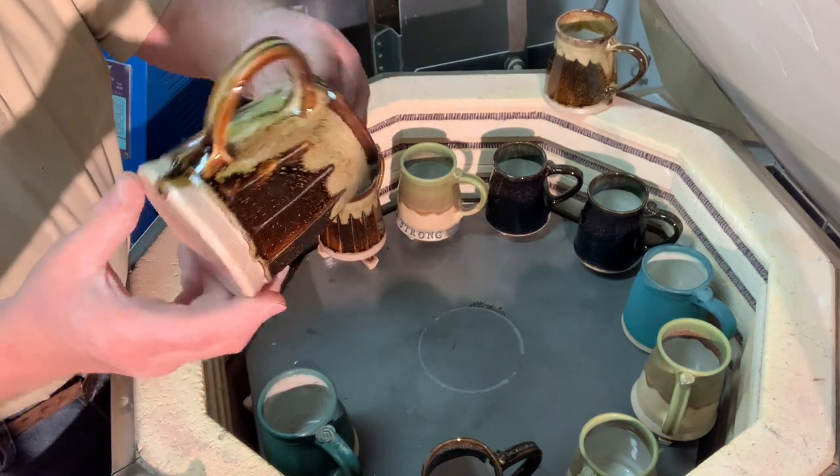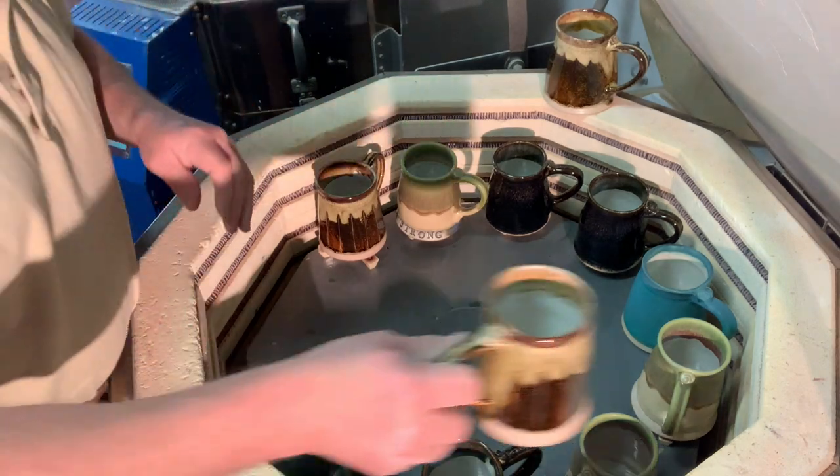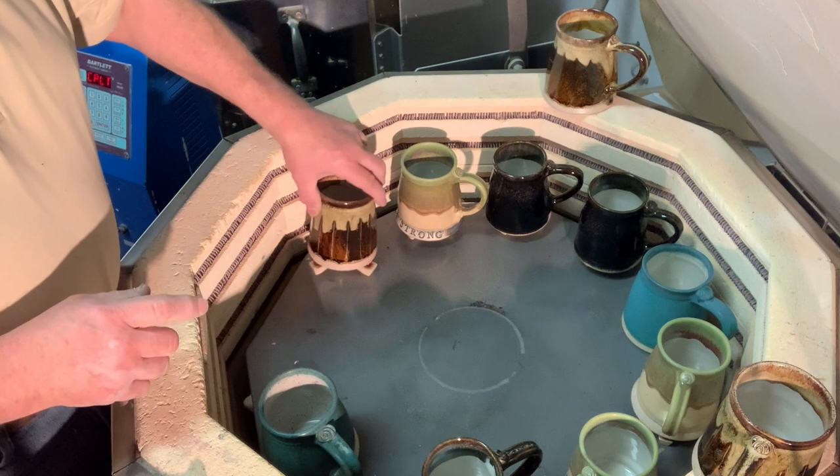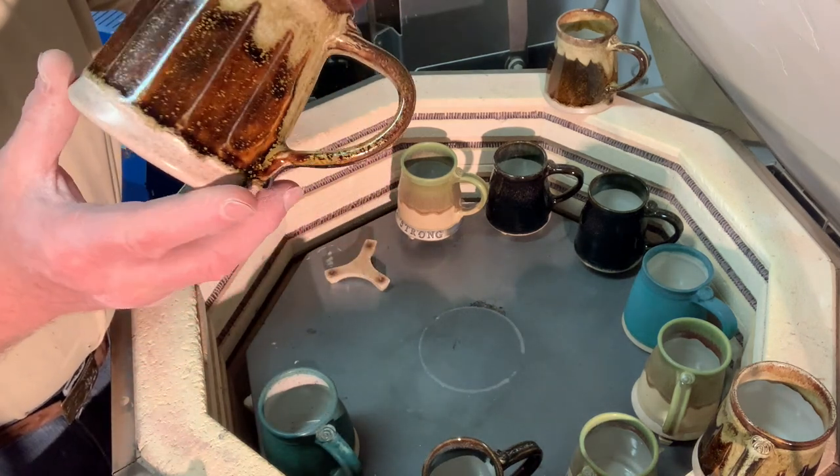Tenmoku gold with an oatmeal over the top. It always runs a little bit by the handle if you're not careful. This is a glaze I've kind of mastered myself in the use of, because it always looks like this.